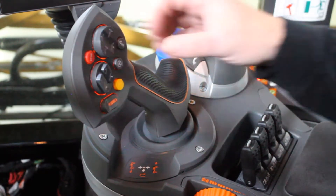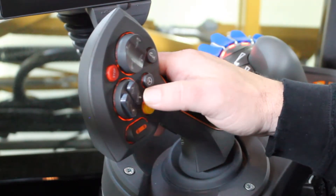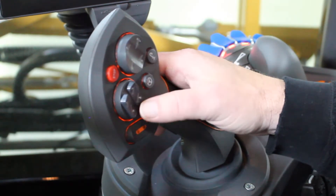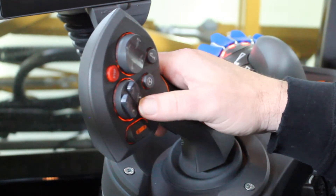On the hydro handle, we'll start off with the left switch, which is our boom tilt. I have my left and right up and down tilt functions, so I can operate them individually. If you go to the center of the switch, you'll be able to operate both left and right tilt up and tilt down at the same time.